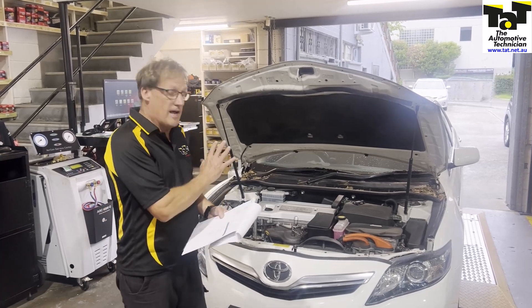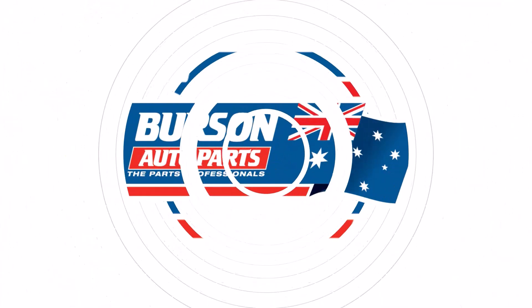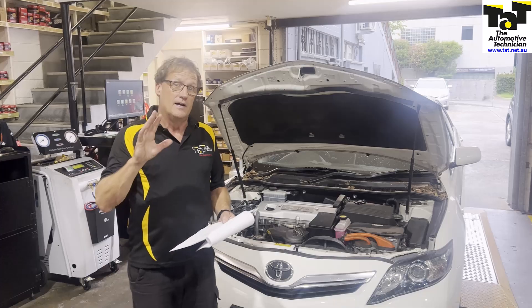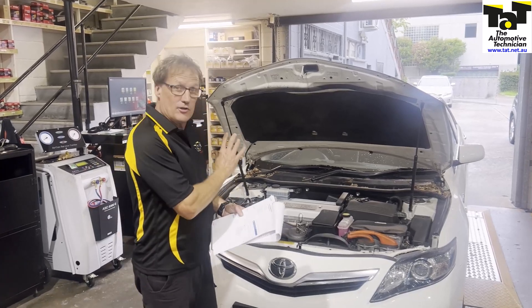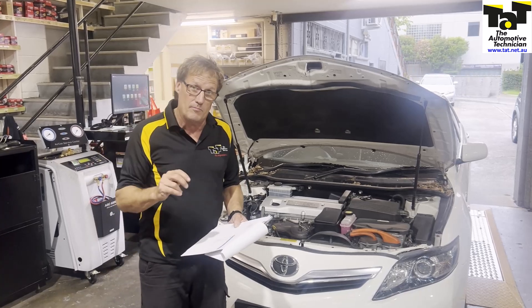Hi guys, Jeff here from TAT, just with an EV hybrid type pop we've got in the workshop today. Just want to explain our rationale of how we're going about it. We've got a 2010 Series 40 Camry hybrid — very common, popular car.